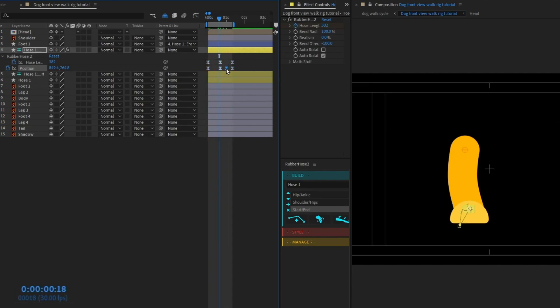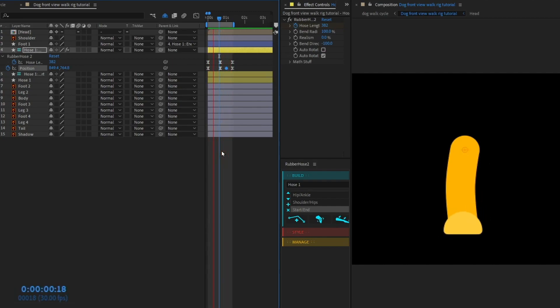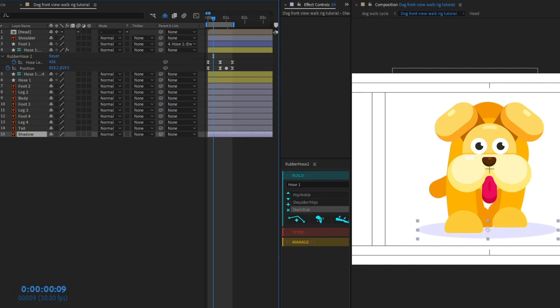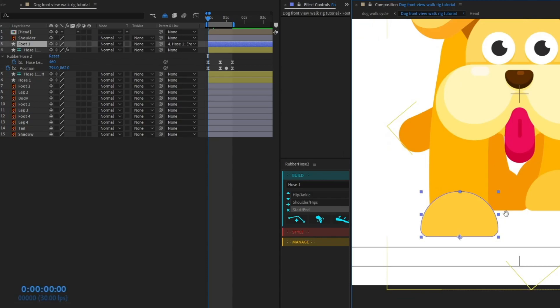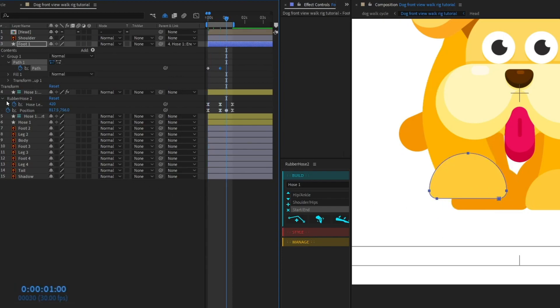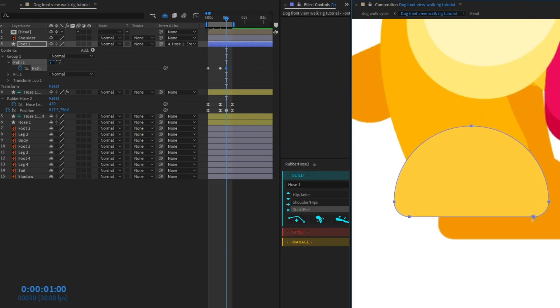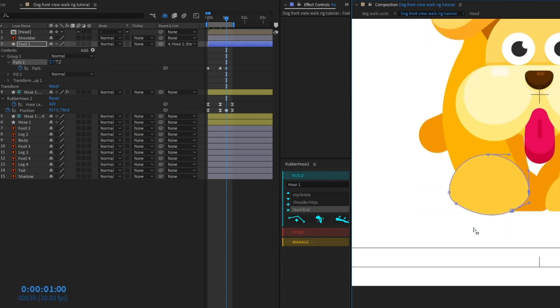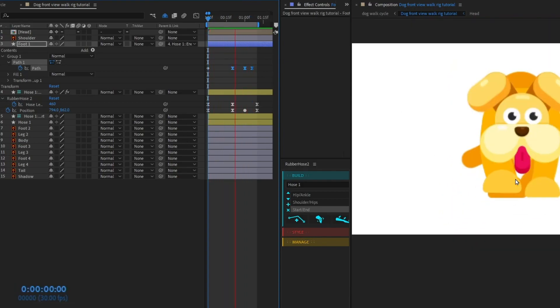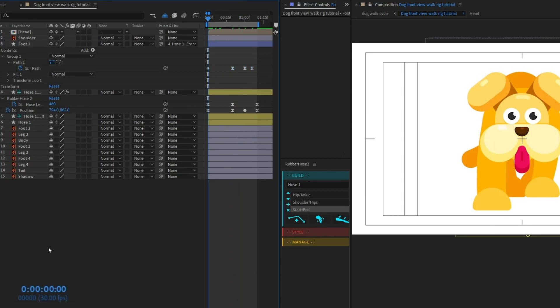Let's ease the keyframes and change to roving keyframes. It's looking pretty nice. Now let's also add some animation to the foot — open the path property, put keyframes, pull the bezier handles and distort the shape a bit at the contact position, and let it return to its normal pose. Now we're going to copy these hoses and repeat the process for the other legs.